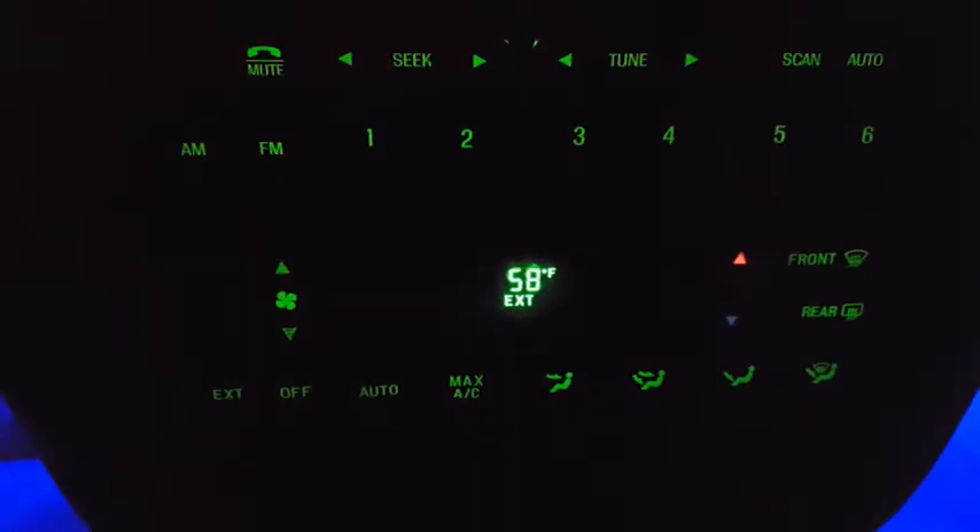I've got this stuff temporarily strapped underneath the dash and under the seats just to see what it looked like and show you guys so you can get an idea if you might like it. After seeing it, I really like it. It's getting a little cold to be riding the bike anyway — winter's coming, it'll be snowing soon — so I think I'm just going to go ahead and permanently install this kit right here in the Lincoln and get another kit for the bike later.